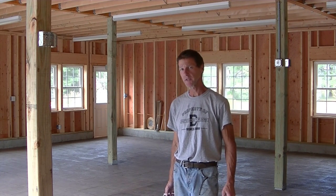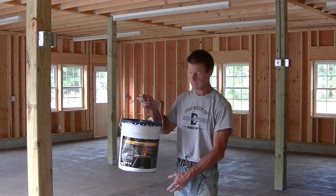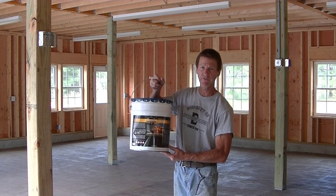Hey everybody, Mike here with EverythingAboutConcrete.com. I'm here to seal this stamped concrete floor inside this pole barn. I'm sealing it with my favorite stamped concrete sealer, which is Foundation Armour's AR350.